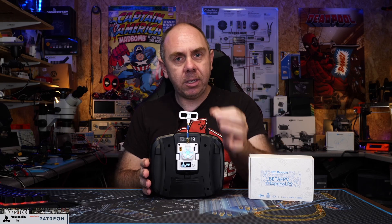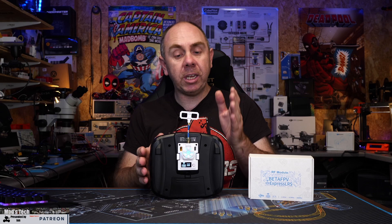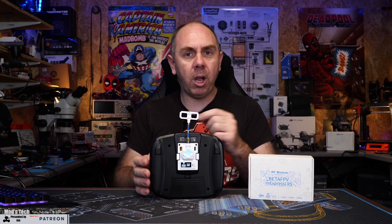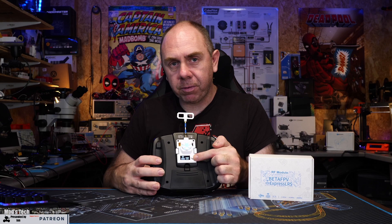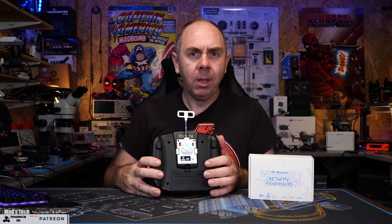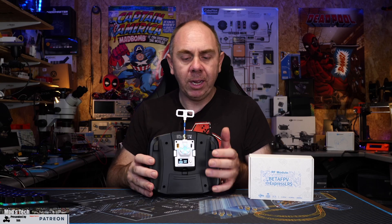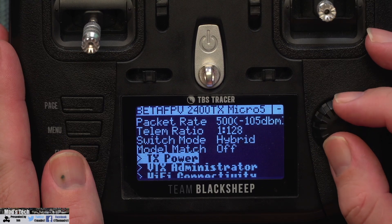The way it works is the second you enter the menu the connection drops, and the second you come out of the menu the connection re-establishes itself. However it is a slightly worrying behavior that I don't like and I would like to see changed. This behavior is based around the ExpressLRS custom firmware from BetaFPV. I have tested this with the beta version of ExpressLRS 2.0 and whilst that supports the screen, it disables the option to change settings via the module, but also disables that behavior of cancelling the RF output.